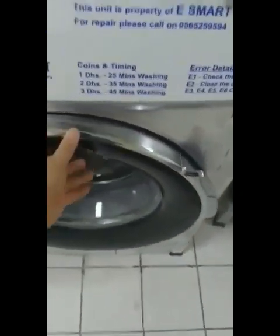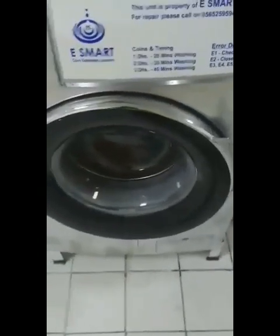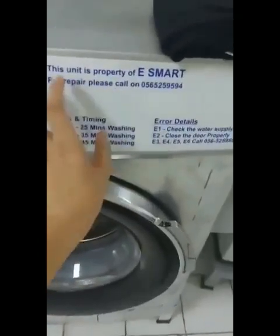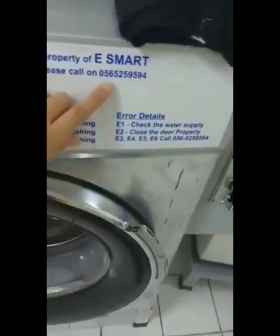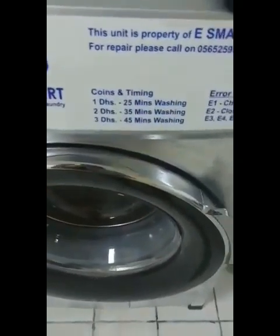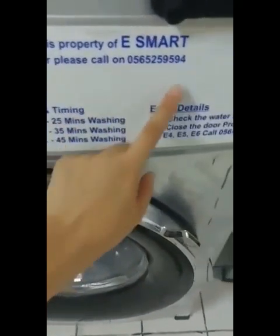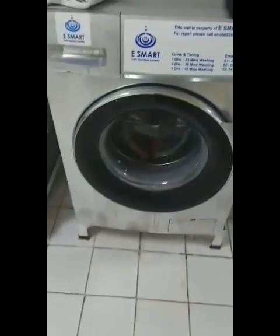In this machine, I will turn it on because this is an automatic machine. So whatever clothes you put in — if it's cotton, it will set to the cotton setting. Then you set how many minutes, close it, press start, and that's it.